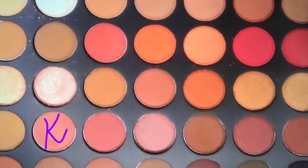Now with the same palette I'm going to go in with the color Risky. I'm going to use the Real Techniques essential crease brush and put this color into the crease.